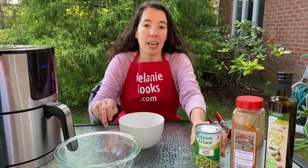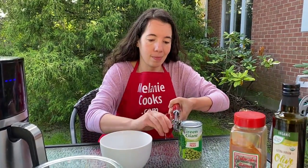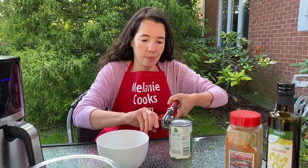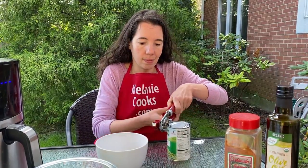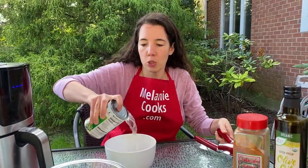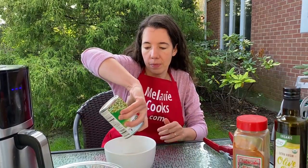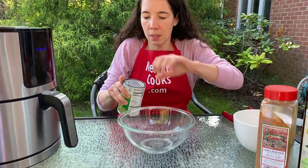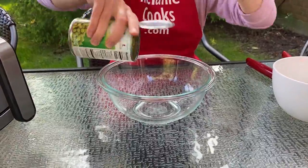So the first step, let's open the can of green peas and drain it. I open the can, drain all the liquid, and now let's put the green peas in a bowl.